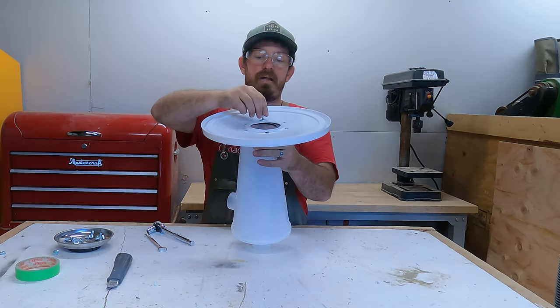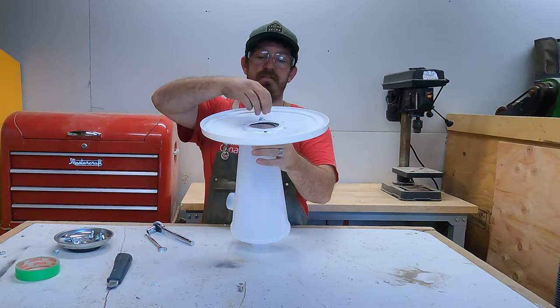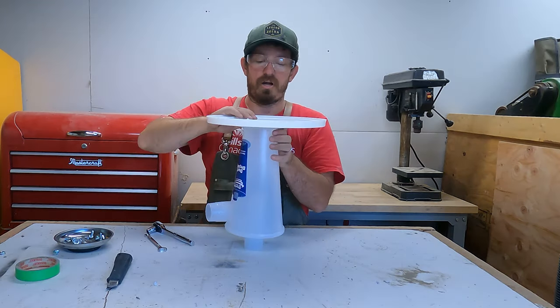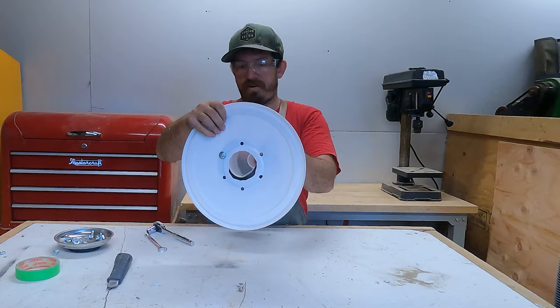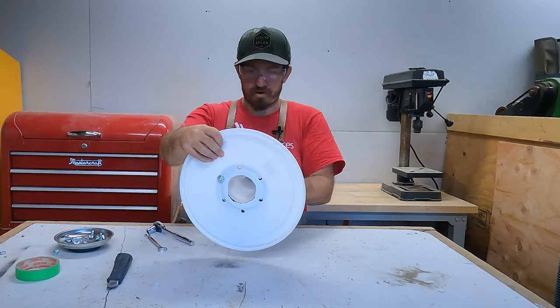That's going to grab more plastic so we can actually line it up. I'm not going to put it on too hard right now for one very simple reason: I need to line up the other holes first.